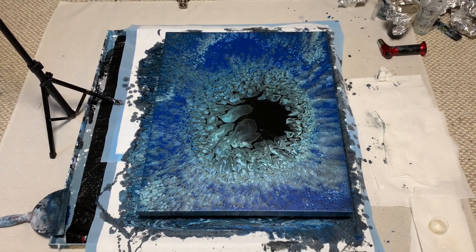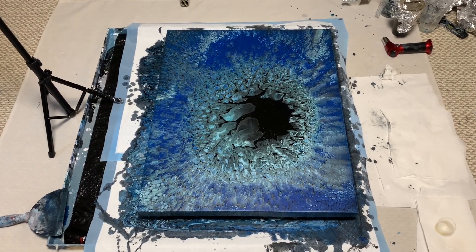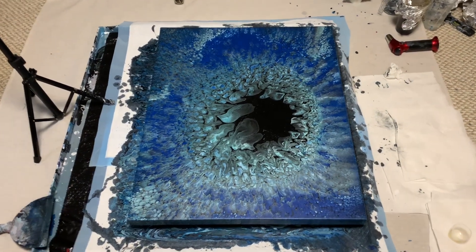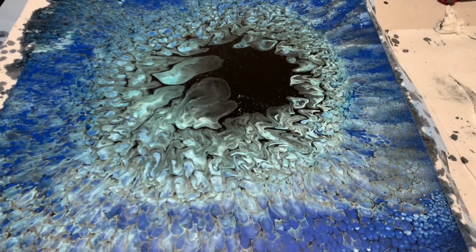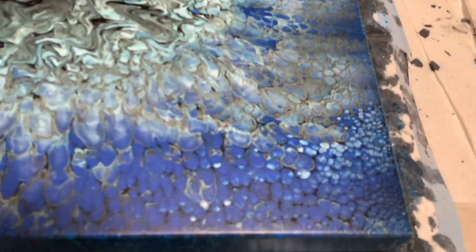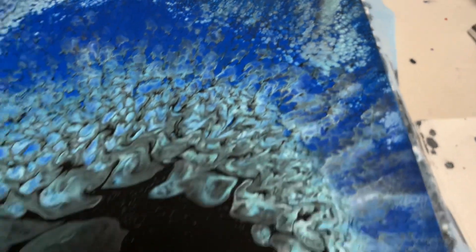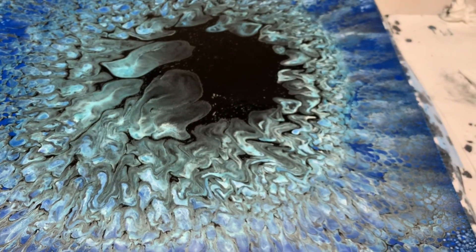Hey guys, this is Dwight. A lot of you had questions and wanted to see how this painting was drying — it's not quite dry but I'll show you. You can probably see why to me it's a disaster. The edges look great, even up at this end and over here, but it's this middle — some of you might like it, but it's not my aesthetic.